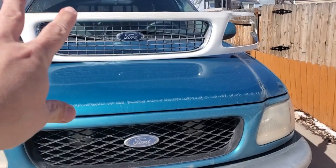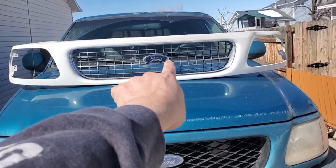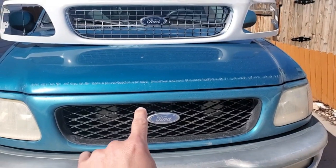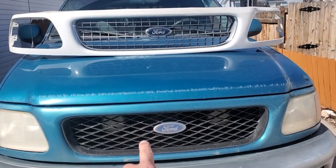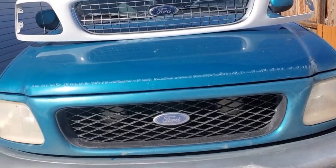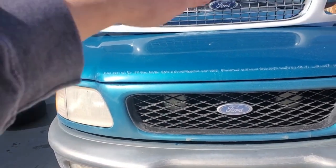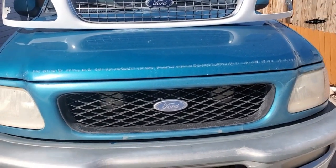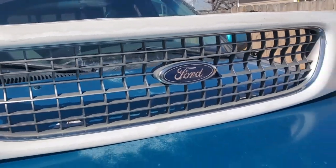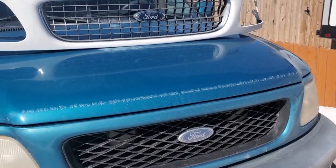We're going to start in on this grill today. I've asked several opinions about this grill insert versus that grill insert. Not a single one said to roll with that one - every one of them said this one looks the best. That is also the way I was leaning, so that's where we're going to roll. Unfortunately, that means I'll have to pull this out to complete the whole deal, and I'm going to repaint that black anyway. I'll maybe throw this on eBay or something.